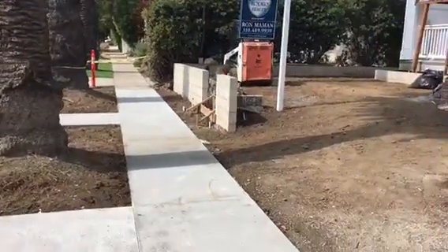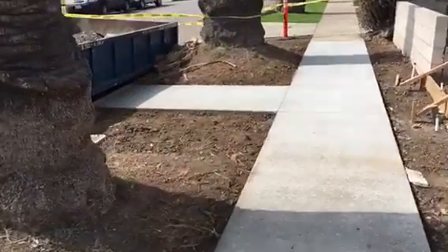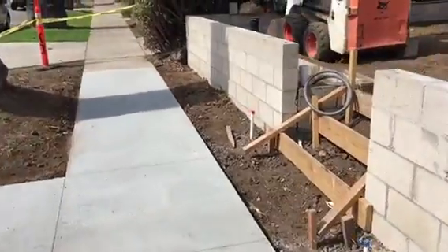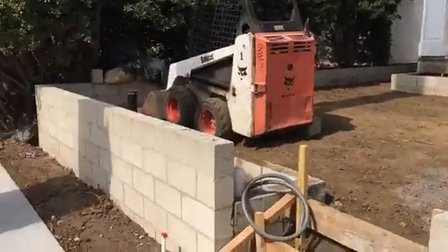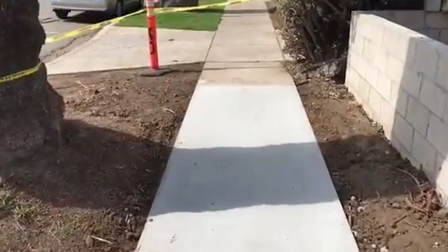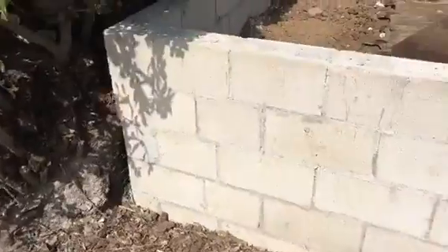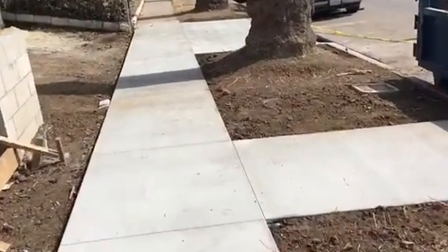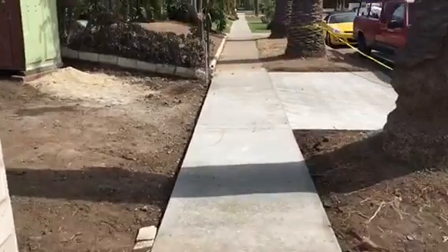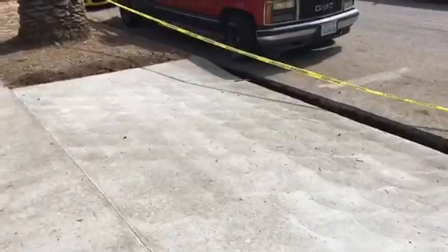Here in the city of West Hollywood. This is what it looks like with a little walkway here extending from the entrance of the property. Just walking the new sidewalk section. New sidewalk section and a new concrete apron.